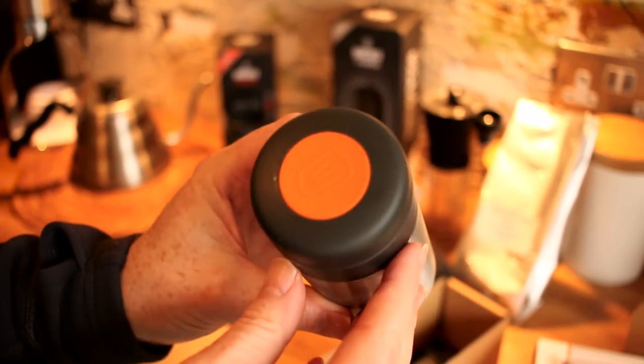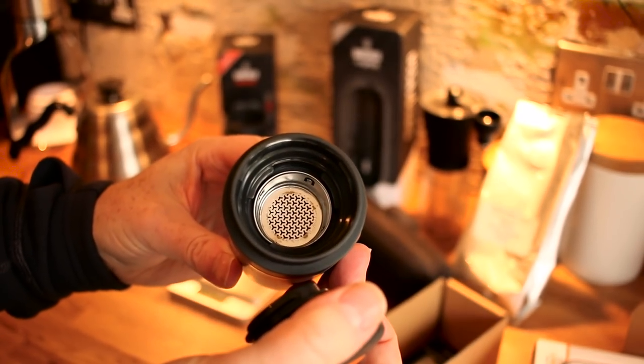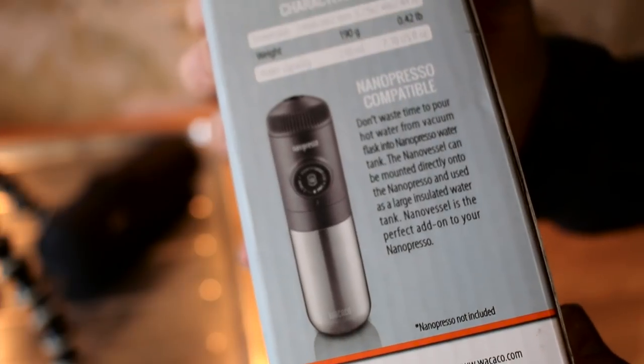So what it is, is a vacuum insulated flask — it's like a 3-in-1 flask. You can use it to drink your coffee from, you can use it to infuse tea — I don't think I'm ever going to do that. Most importantly, it screws onto the underside of your Nano Presso, so you can do away with the plastic water tank and replace it with a proper stainless steel water tank, which means you don't have to pre-heat the water. Which I think is FANDABBY.